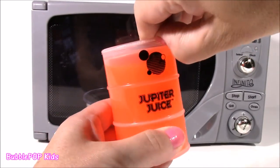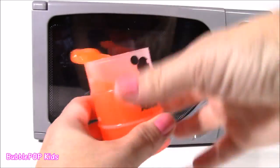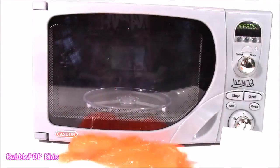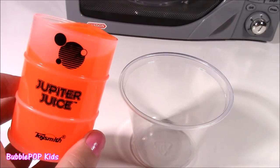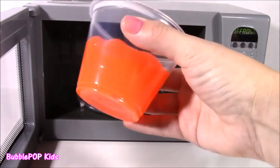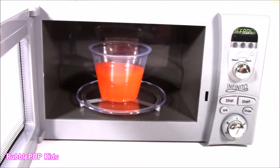Orange! Here's our neon orange Jupiter juice. This may be the slimiest yet. Orange is just as awesome as all the other colors. Let's put our cup of jiggly orange juice in the micro, hoping for something really cool.